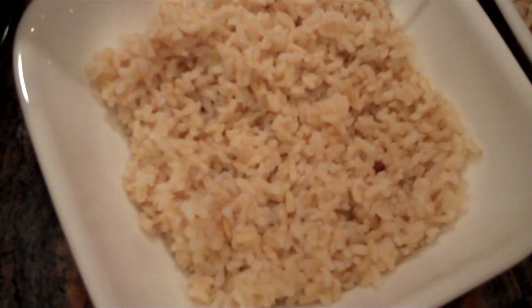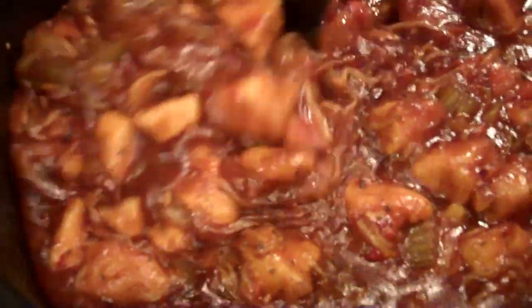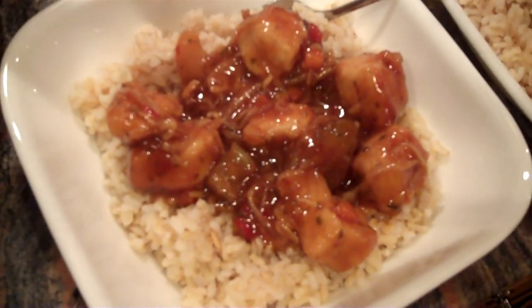I cooked some rice just real quick on the stove. Here's our General Tso's Chicken — it's thickened up quite a bit as you can see. Looks delicious.